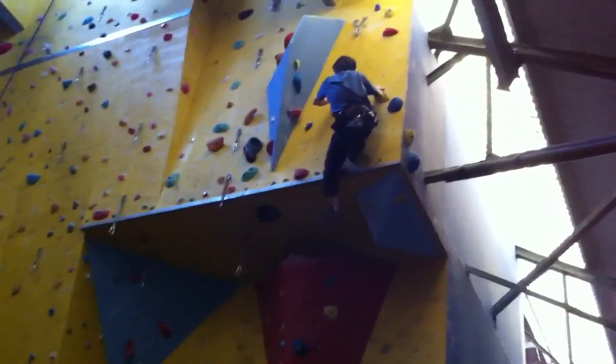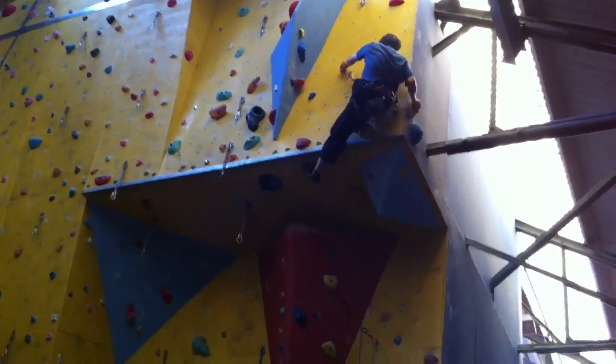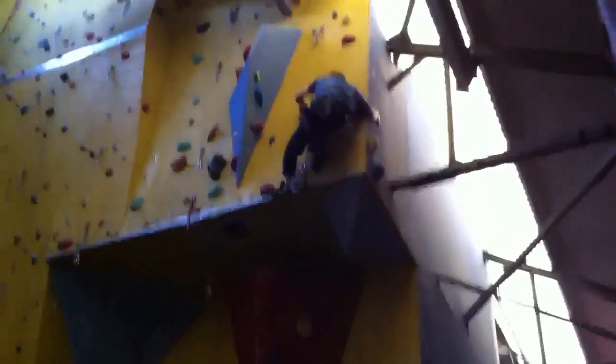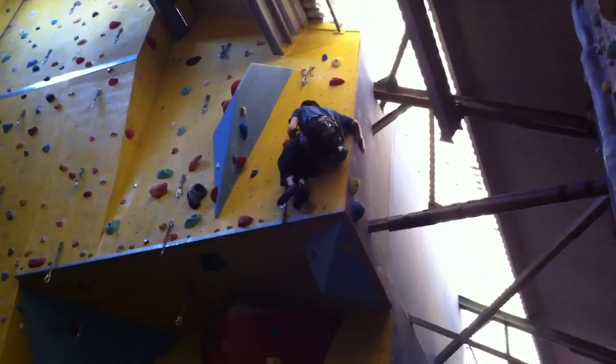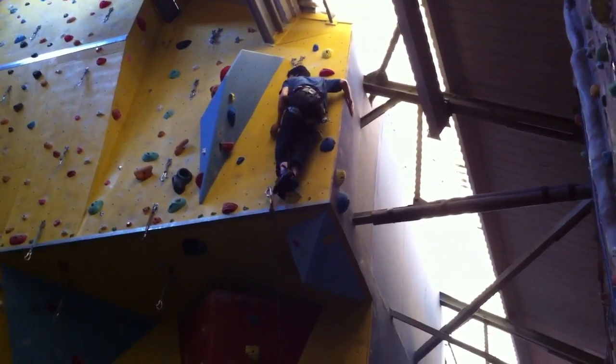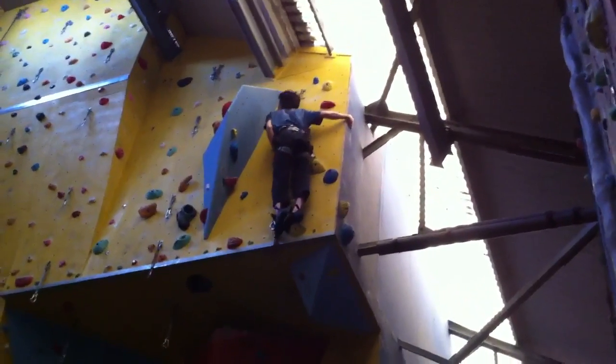Switch your feet, Stan, come round the outside with your right. Use that arrow, use that little cross, use the blue bit. What do you think, that's a lot, that's good, I appreciate that bit.